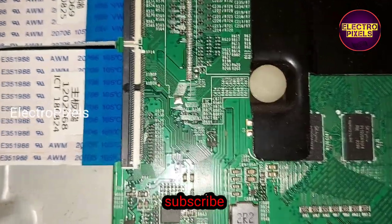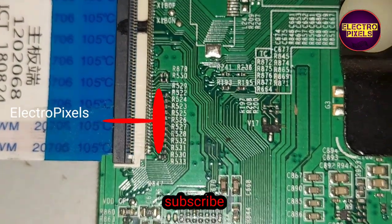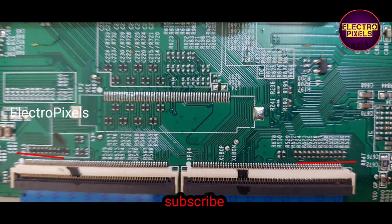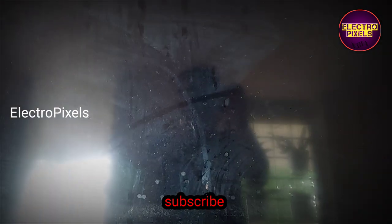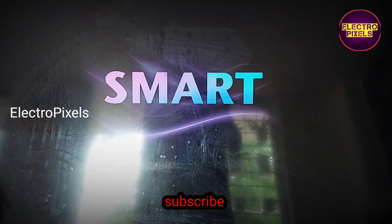If both sides of the panel are shorted, then panel replacement is the only solution. At the end of the video, the gate signal tracks from both the left and right sides of the panel are shown. The marker lines indicate the gate signal tracks from both sides. The TV now works properly without any lines on the screen.